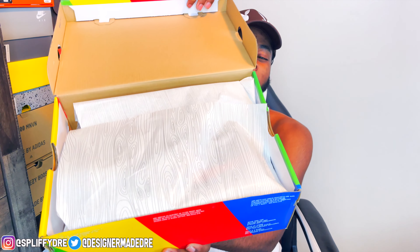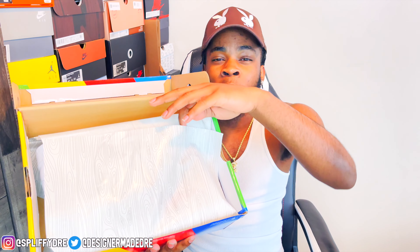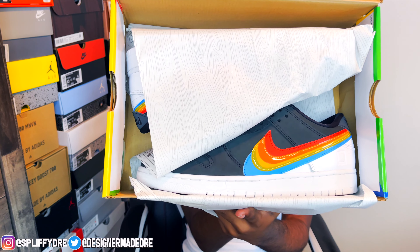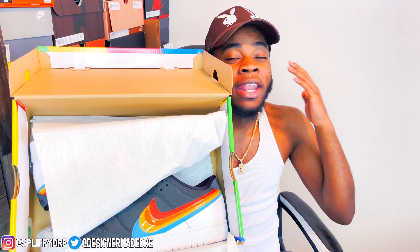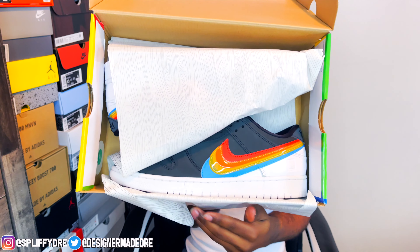I'm gonna let y'all see first. You get that regular dunk paper in there. Pulling that back — and bow! What y'all think about them? Let me know down below, are they fire or not? I'm gonna be honest, I'm kind of iffy on these. I don't know if they fire or whack. But there is one thing I'm looking forward to — the laces. I've seen pictures where these come with a lot of laces.